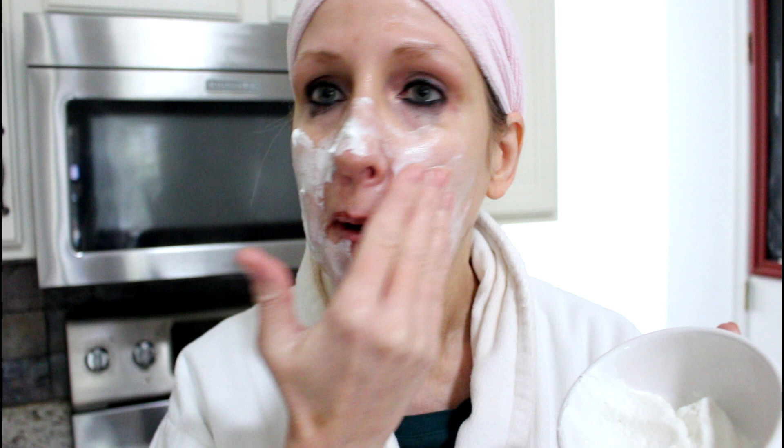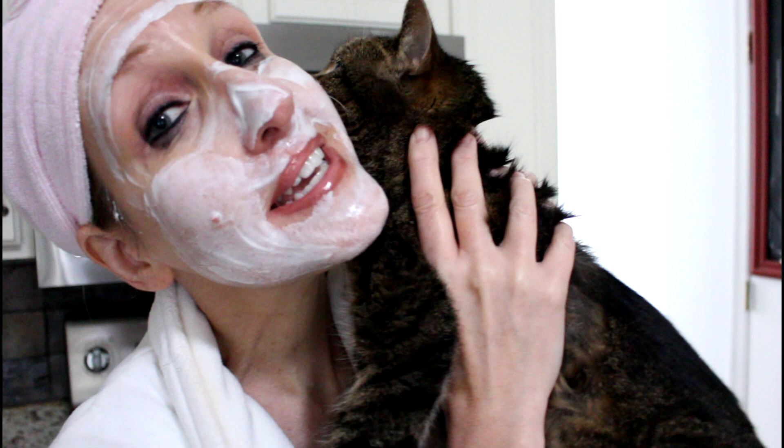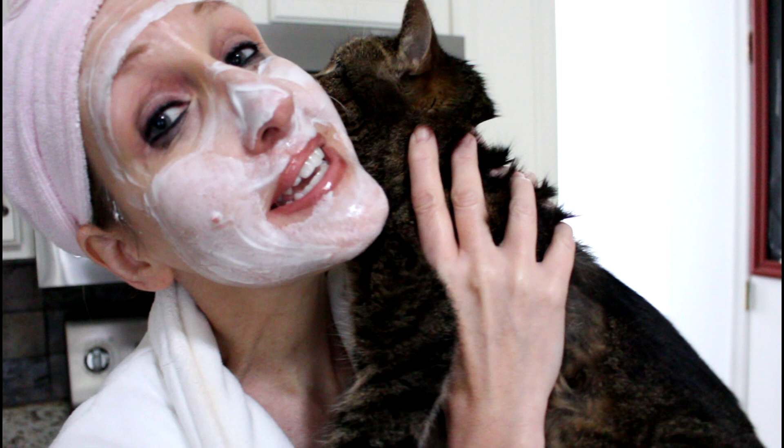Maybe not. Yogurt is fantastic — it makes such a wonderful mask on your face. Just put this on all over, sit back, and relax. Read your morning paper. This can be snuggle time with your kitty while she exfoliates your face.